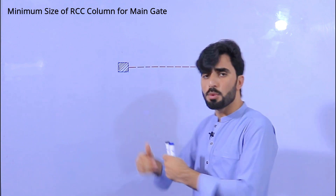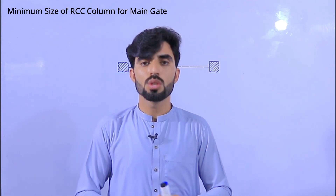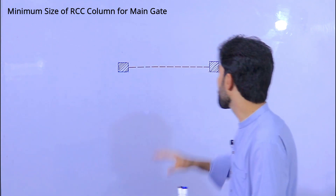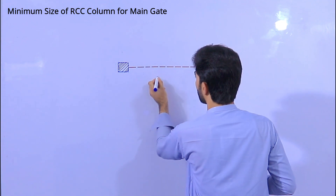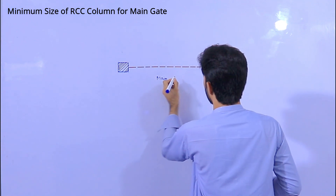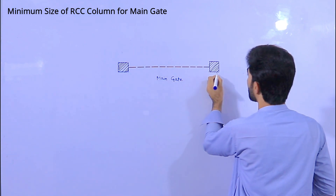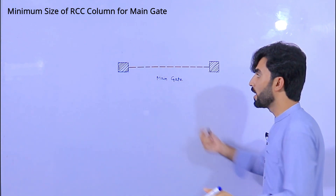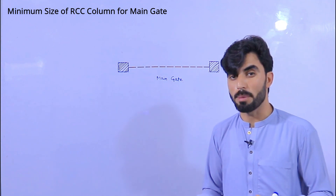Because we close and open the main gate at any time, we should care about the RCC column — especially for the main gate. You can see this is the main gate. What should be the size? 9 by 9 inches? 12 by 12 inches? 16 by 16? Or 9 by 16, 9 by 18? What do you think about this?